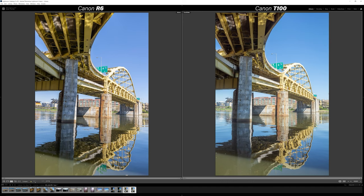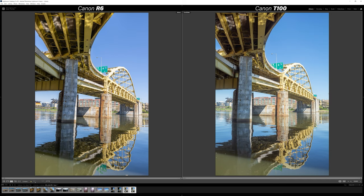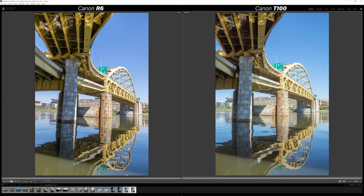If you're just posting to social media, nobody's going to notice rivets missing from the underside of a bridge. But if you're doing this professionally — printing or delivering photos to clients — those small details matter, and that's where the R6 is positioned as a professional camera and the T100 as an amateur camera. Neither camera is bad, but for professional work the R6 is clearly the better choice. The R6 is in my opinion still well worth the price, but this was a fun comparison to show what an entry-level Canon camera can do compared to a more prosumer camera like the R6.